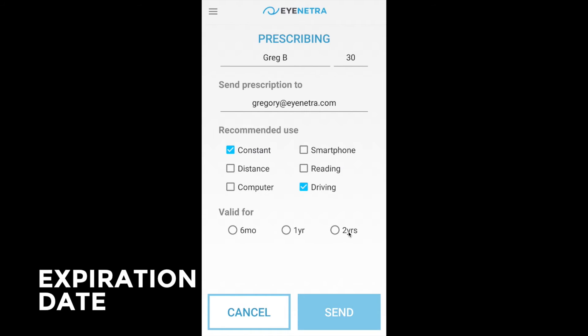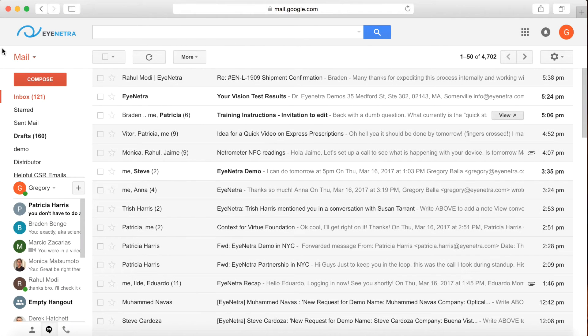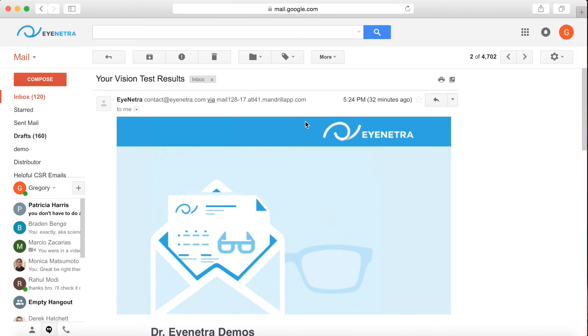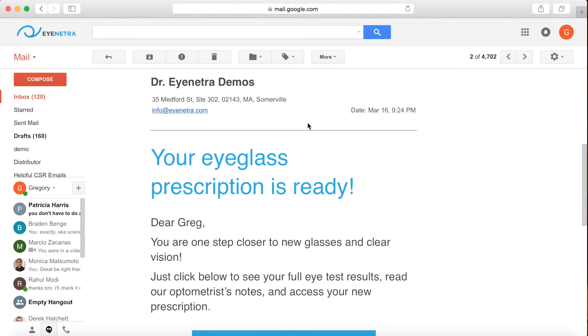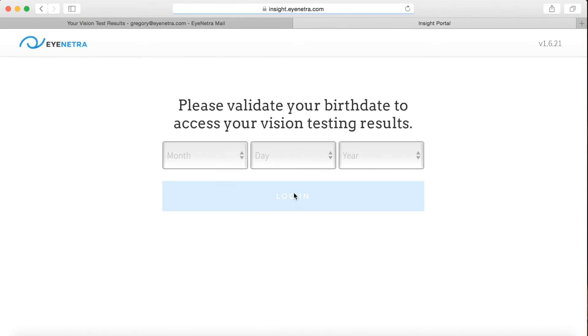Enter the expiration date and simply press send to email the prescription directly to the patient. To view their prescription the patient simply needs to log on to their email and follow a link where they will be asked to verify their birth date for security purposes.